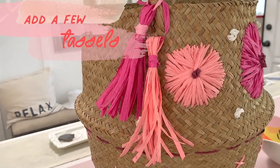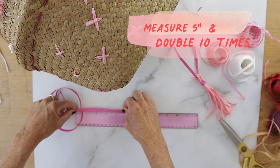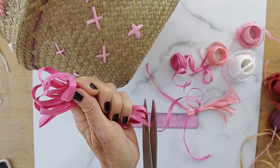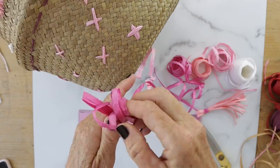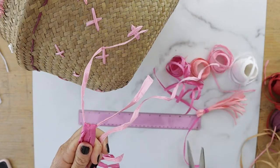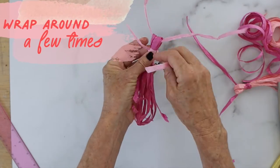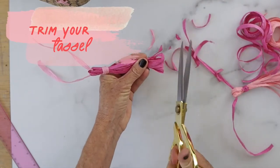Now let's add some tassels — super easy to make. Measure five inches and double that ten times, then snip it. Slide a piece of raffia through the loops at the top. Then take another piece of raffia, about six inches, and about three quarters of the way down tie another knot and wrap it around a few times. Snip it and trim your tassel.